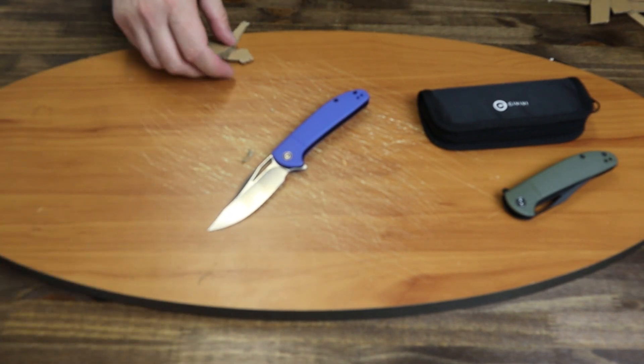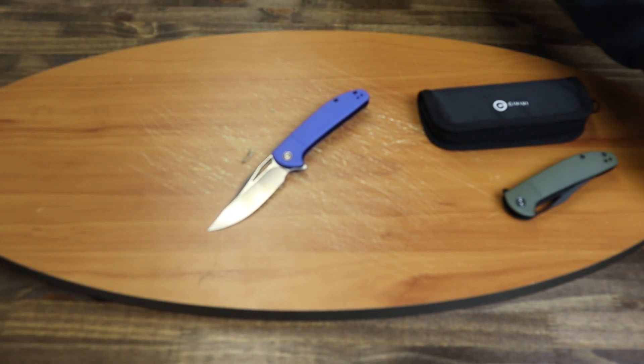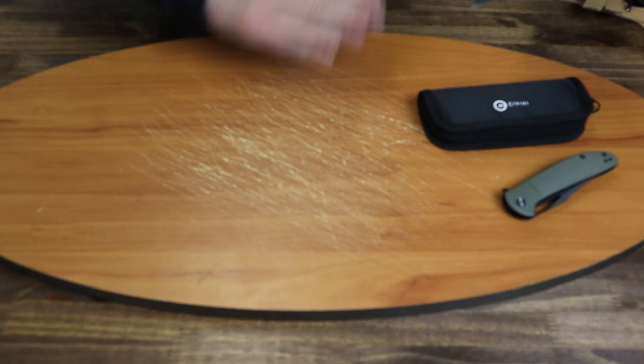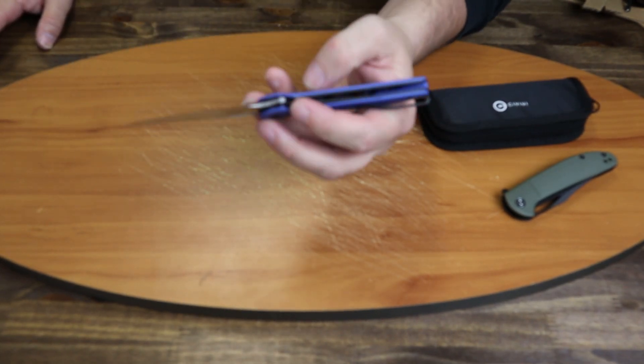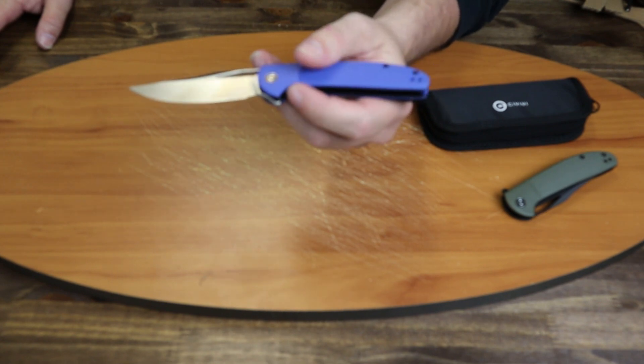So this is a nice little knife, especially in the economy range. This is a $40 knife, which is nice — there's a place for a $40 knife too. They don't all have to be $200.